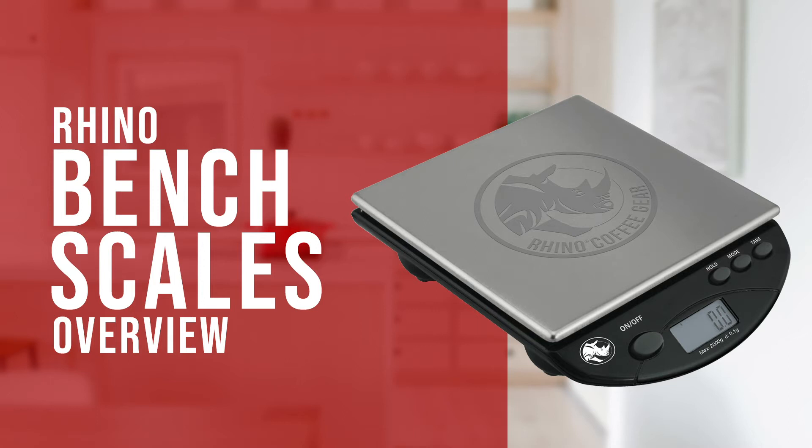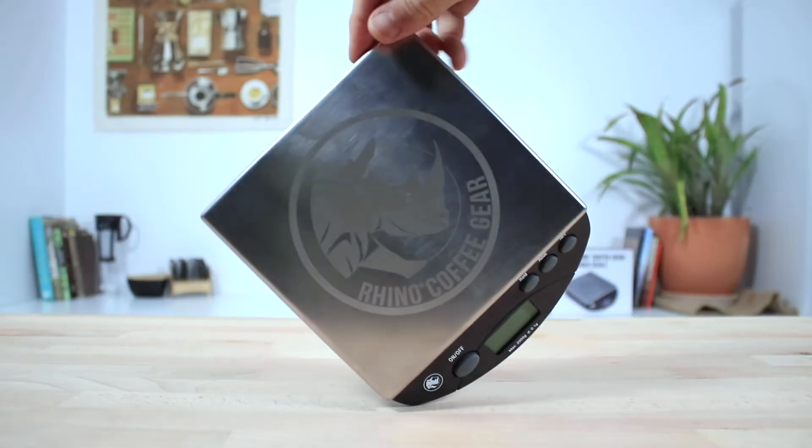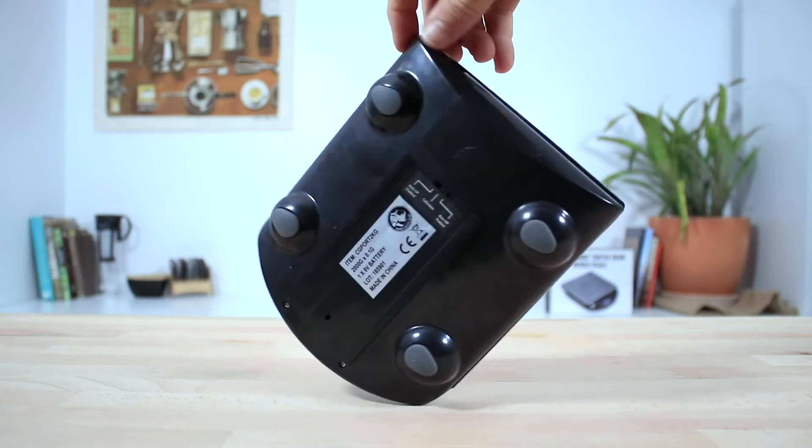Hi everyone, Joshua here with Barista Warehouse. Today we're going to check out the Rhino Coffee Gear Bench Scales. These bench scales are a durable set of scales to use on the bench, in a cafe or the home environment.